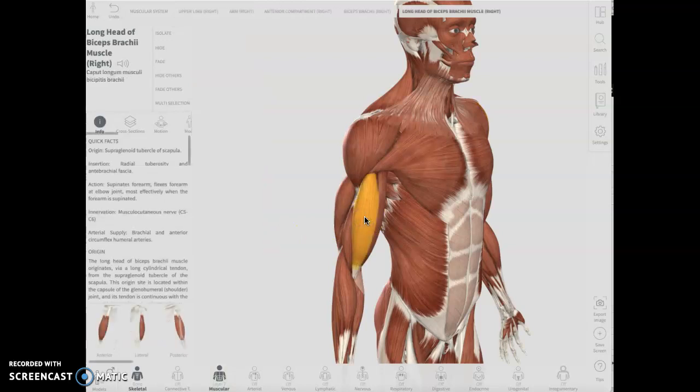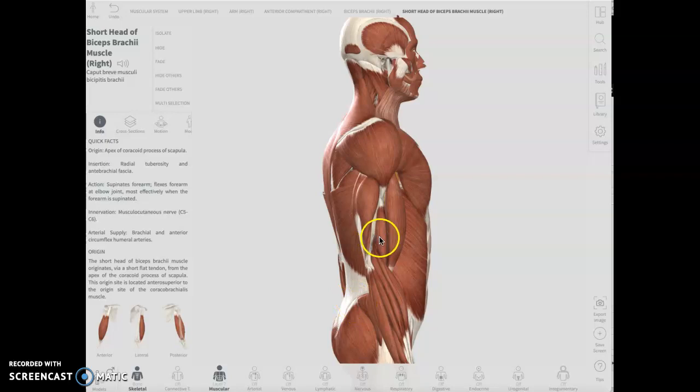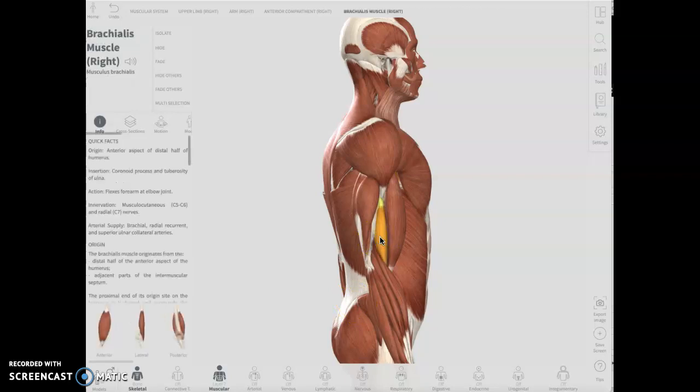I can see why people have said that the biceps is boring — everybody knows where it is, just this muscle right here. And as I said in the other group that thought it was boring, I like the brachialis so much better for some reason. I'm not sure why, but I like it better.